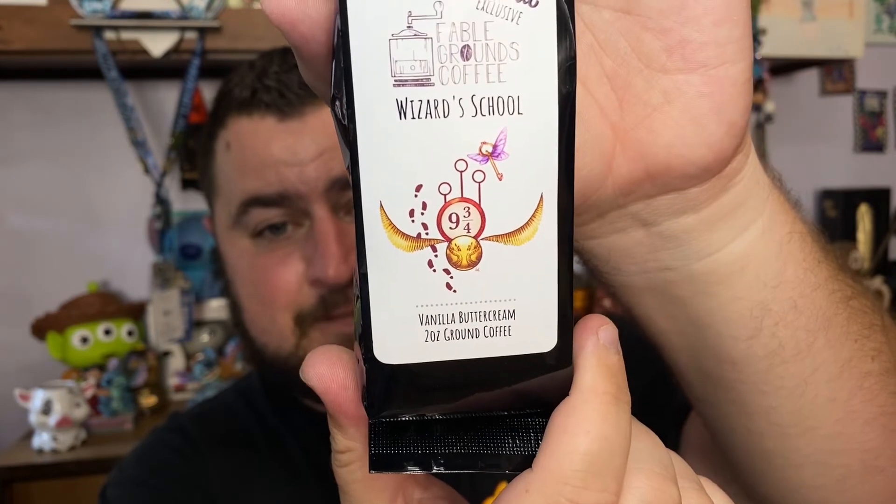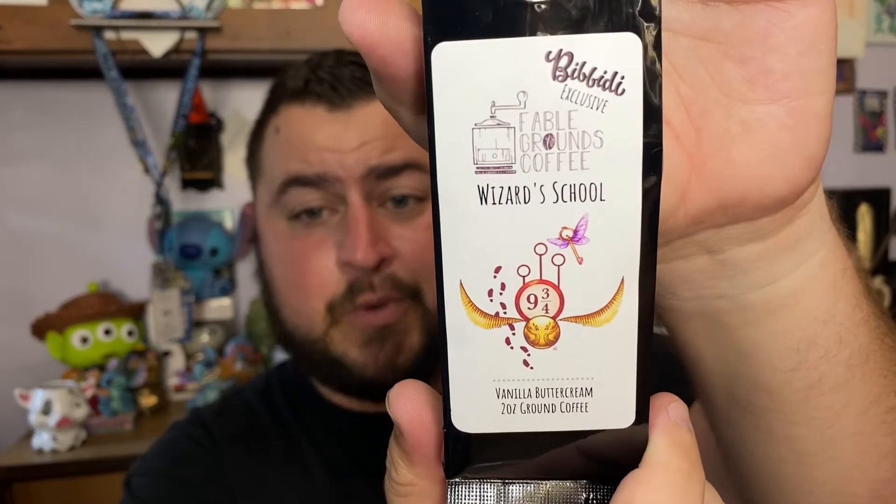Next we have a Bibbidi exclusive from Fable Grounds Coffee — it's called 'Wizard School' and the flavor is vanilla butterscotch. I've had one of these before; I believe the previous one was something like butterbeer or mandrake root. This one is vanilla butterscotch, which I am all about — I can't wait to try this.